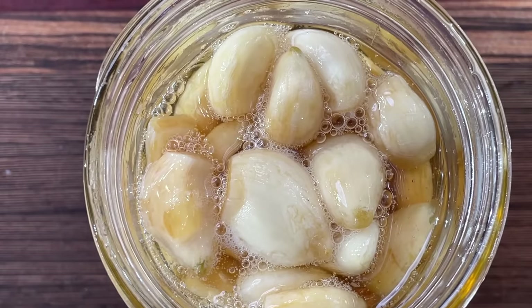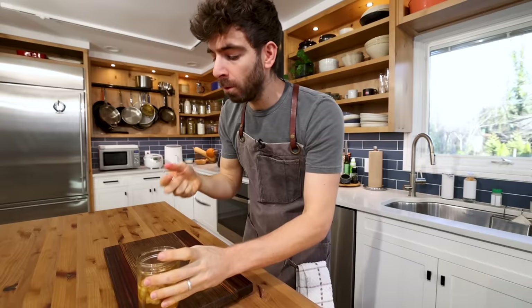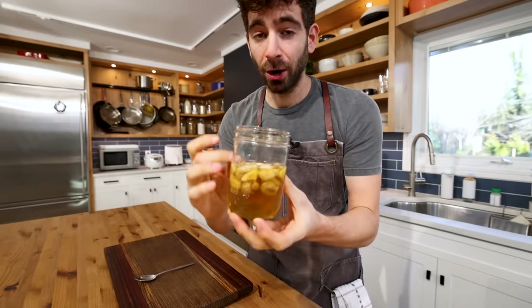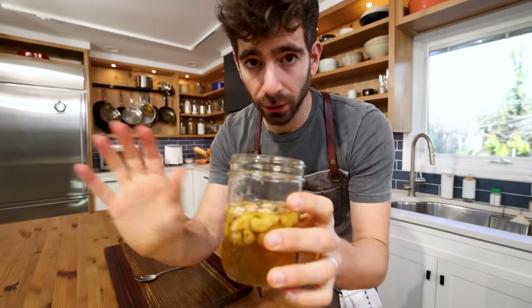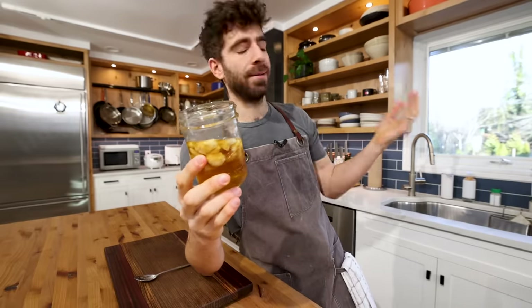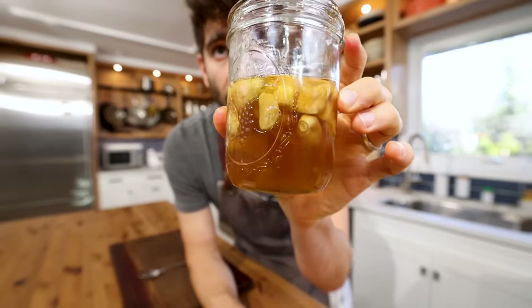This has been fermenting for maybe three weeks now — let's give it a little try. You're not getting super funky flavors or anything like that; it's just a really intensified garlic infusion in your honey. At this point you could let the garlic sit in there, but what I'll do is just strain off those cloves — I can blend those up for something else — and then I'll have this infused garlic honey to use. I mean, salad dressing, stir fry, pretty much anything. I'm actually going to make a little sauce with this later once I have a few more things fermented.